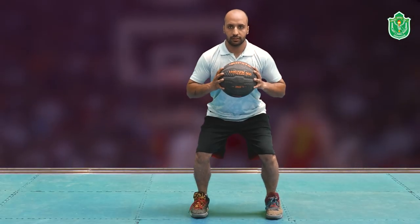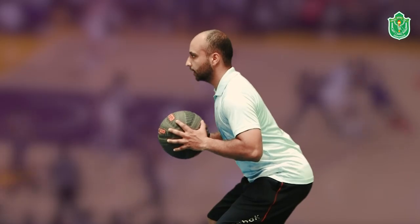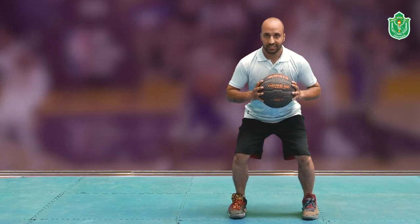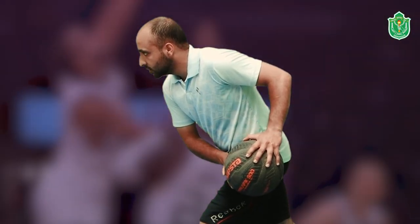Your upper body should be in a crouch position, not a standing position — slightly crouched. After that, we'll start with a jab step: lift your left foot and give a first fake like this.